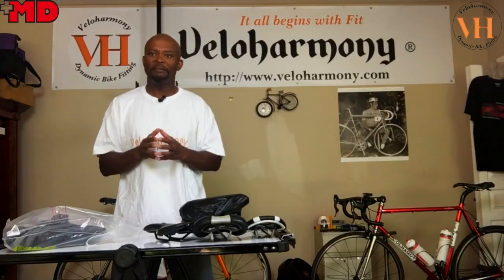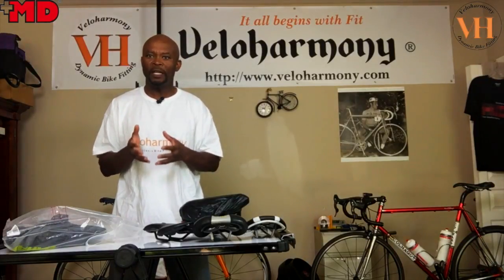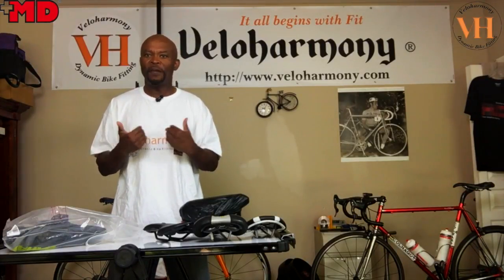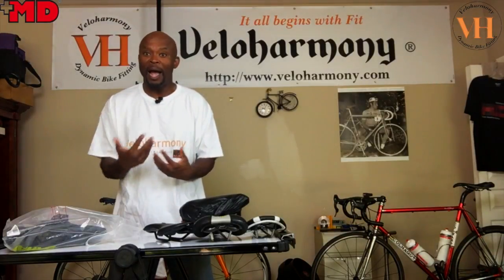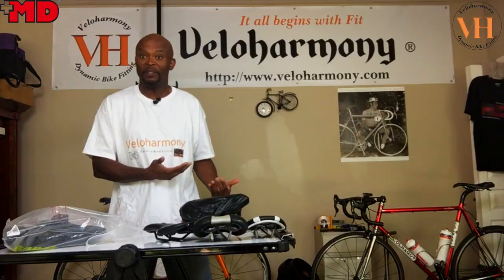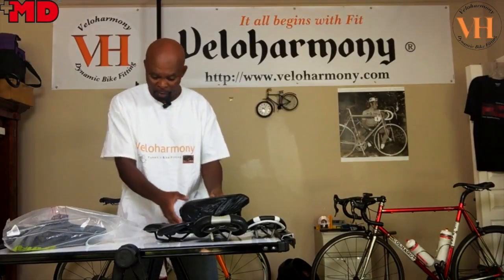When the product arrived, as excited as I was to see it, I felt kind of slighted because it's not a product I can use on my current bikes. It doesn't mean it's a bad product — I'll show it to you.